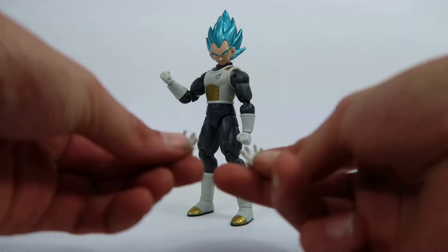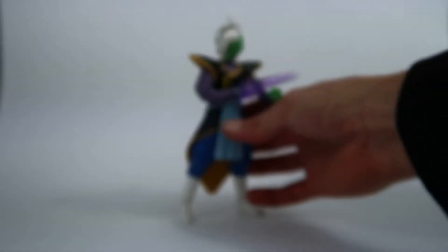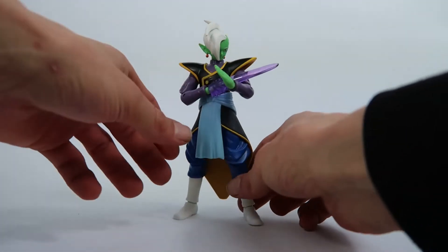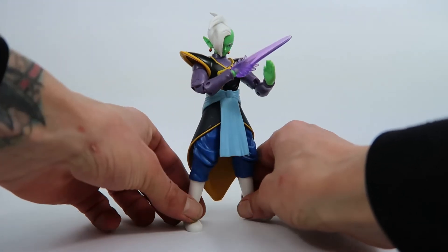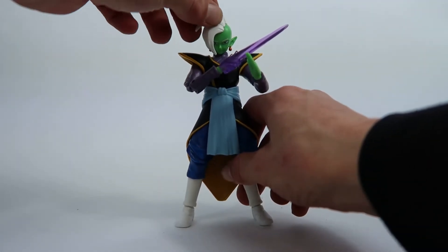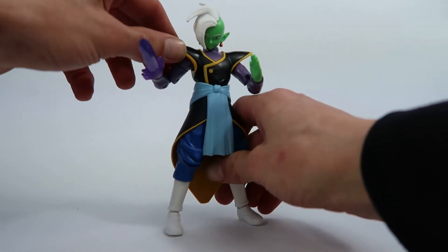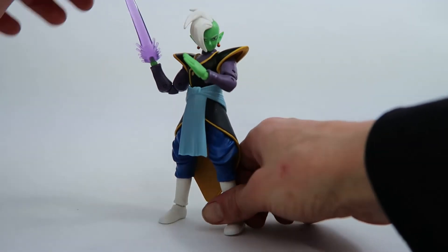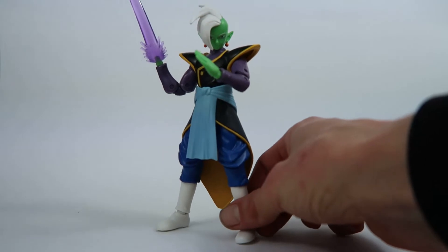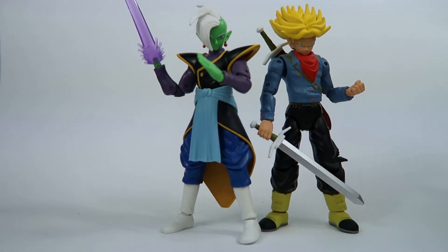Vegeta also comes with two grappling hands. Most Dragon Stars figures come with two grappling hands and two fists. Zamasu actually comes with a karate chopping hand, which is really good because that's his sort of go-to from the comics. He's got a little bit of head articulation but it's not great. Articulation is alright in the arms but it is hindered by the sculpt in his Kai outfit. Same with the legs — the skirt hinders the movement, so it's really good for a vanilla pose. Here he is standing next to Trunks from series 3 for comparison.